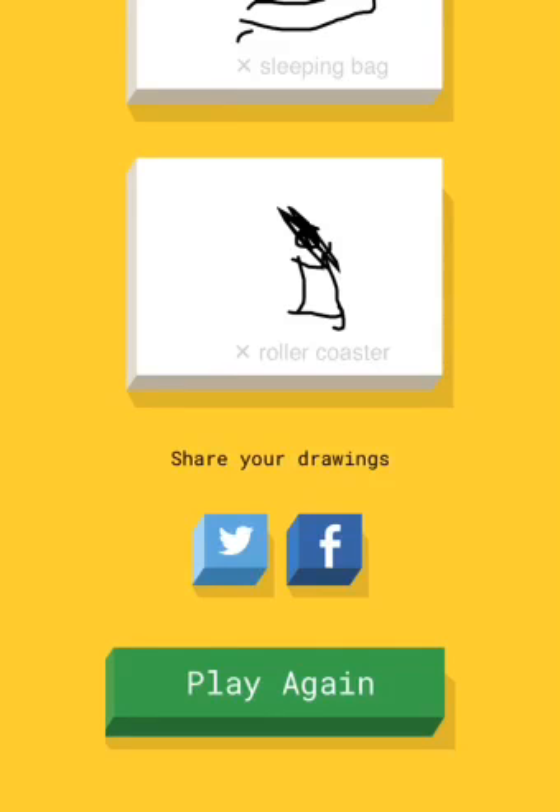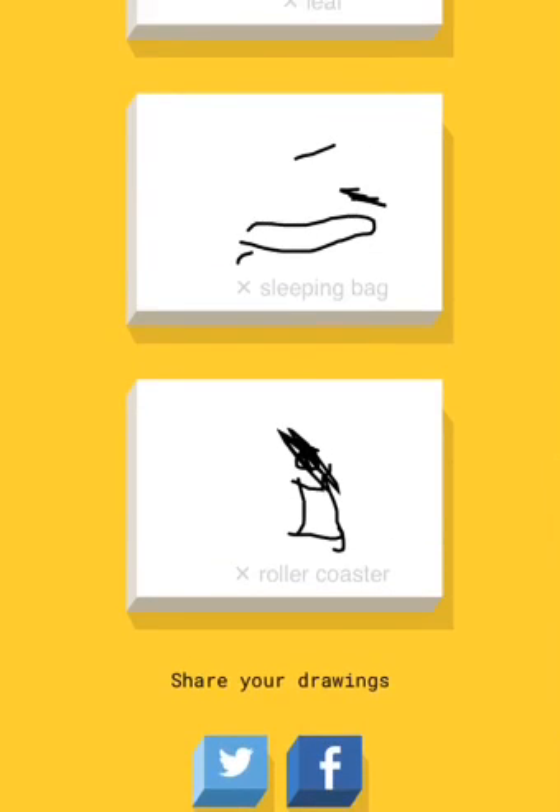Leave a like. Don't forget to subscribe if you're new to this channel, and please do daily gameplays on this game. I'll see you next time. Bye!